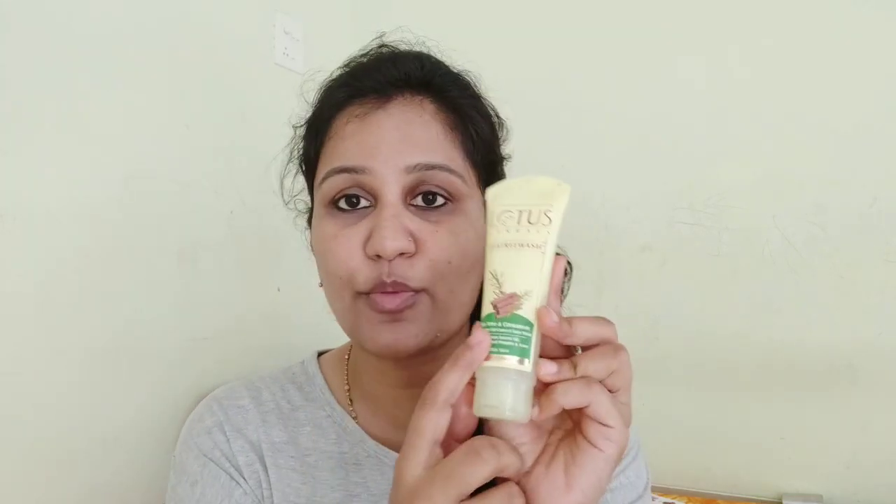Tea tree for acne-prone skin is very good. It clears and purifies your skin, so I like this face wash. If you use this face wash, you don't need anything extra to control oil on your face. So now we will clean your face with Tea Tree Wash.